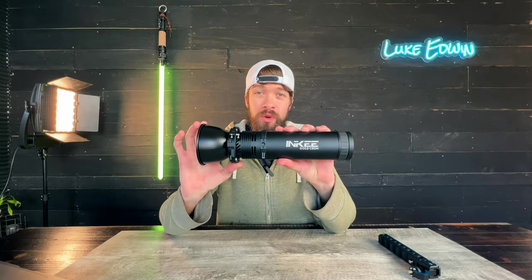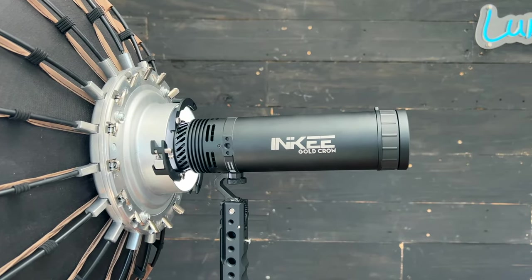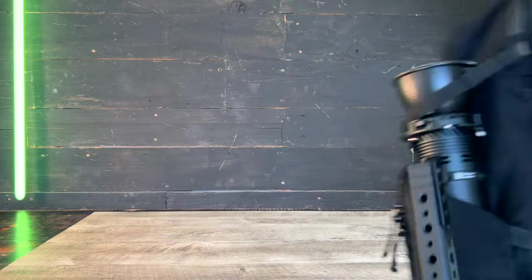This is a really high quality and versatile light. Whether you want to connect this to a large softbox for studio filmmaking or throw it in a backpack for a run and gun photo shoot, this light can do it all.